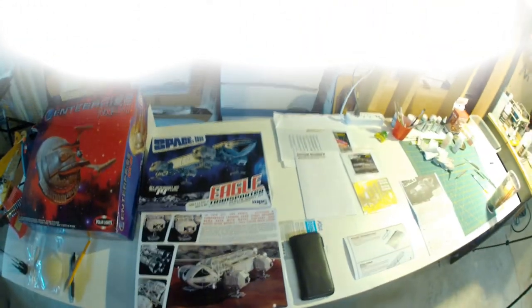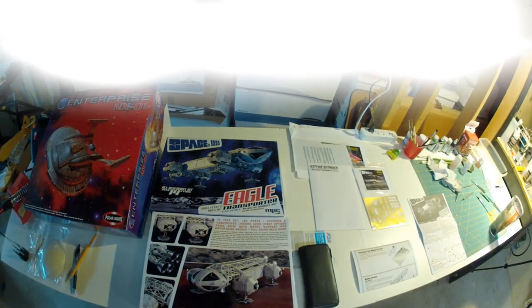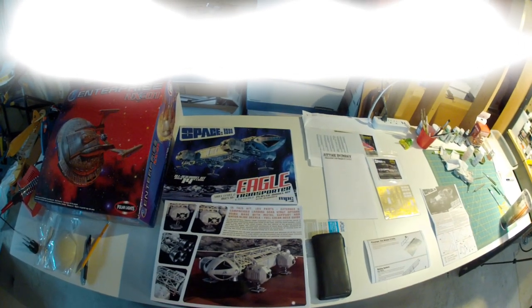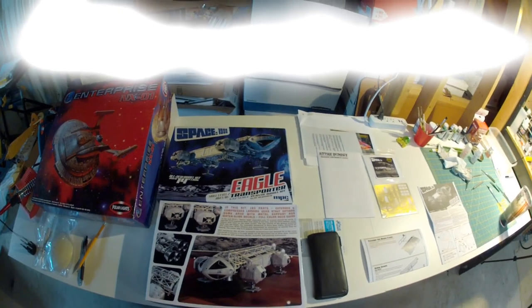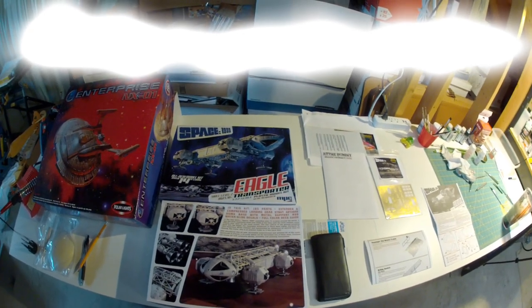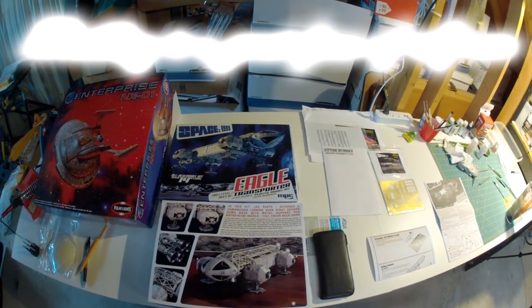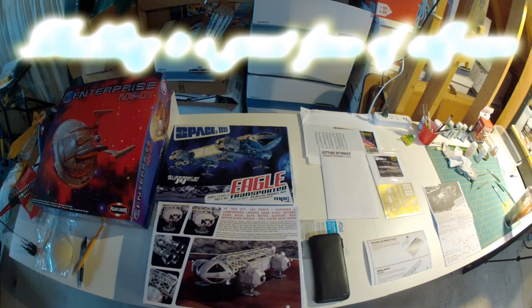Hi, Dr. Michael Mahan here from Psych with Mike. Today we are going to start a new project — we're going to begin working on the Space 1999 Eagle One Transport. It has an MPC manufacturer label on it, but obviously all of us know this is from Round Two. So we're going to start from the beginning and put this thing together and see what we get at the end.